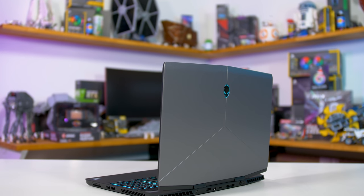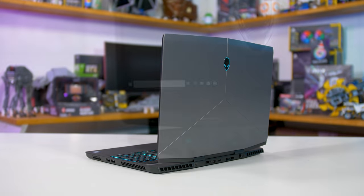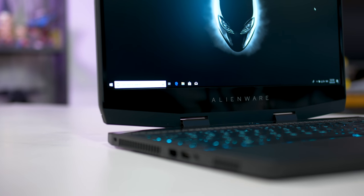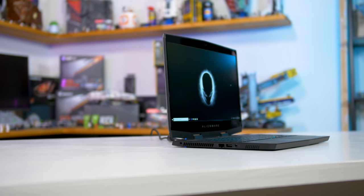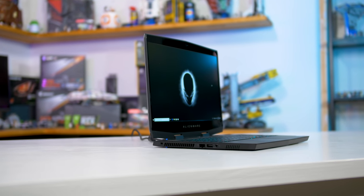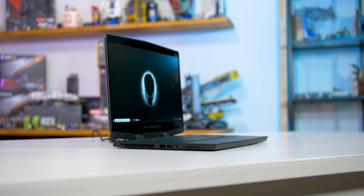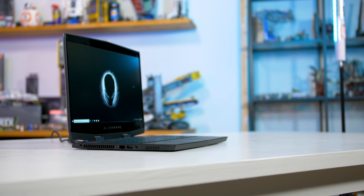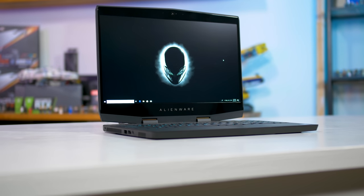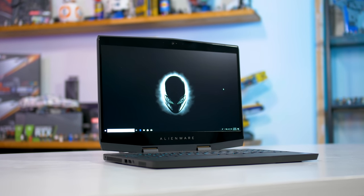The M15 is Alienware's most portable 15-inch gaming laptop design yet. While this is definitely a good thing, it's probably only good when comparing the M15 to Alienware's other laptops. For example, the regular Alienware 15 is 30mm thick and about 3.5kg heavy, whereas the Alienware M15 is about 27mm thick and just 2.2kg heavy. The weight difference in particular is massive, making the M15 a significantly more portable system.